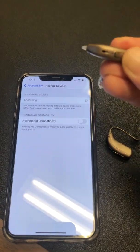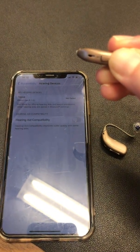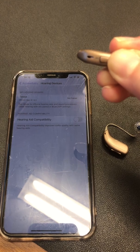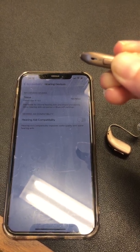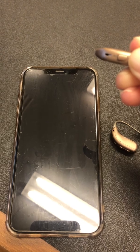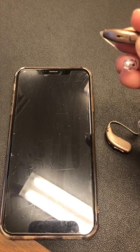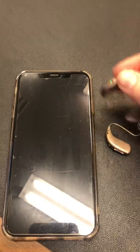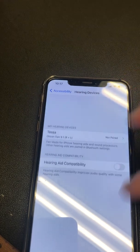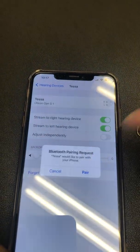It lost the right one too, so I'm going to restart the right as well so the phone can find both hearing aids. It takes a little bit longer to turn the device on than it does to turn them off — just as soon as you see the green light you'll be able to turn it on. There we go — it says right and left, and now we're going to pair.